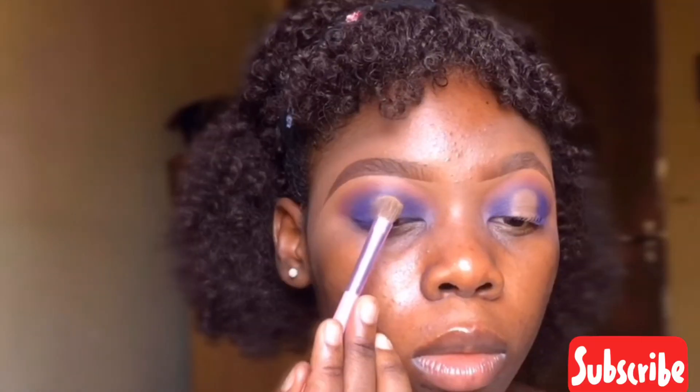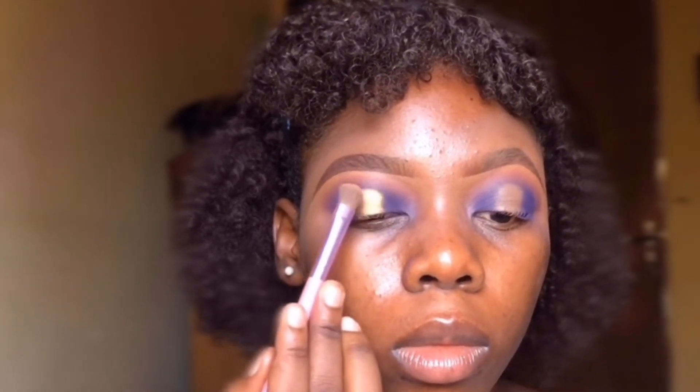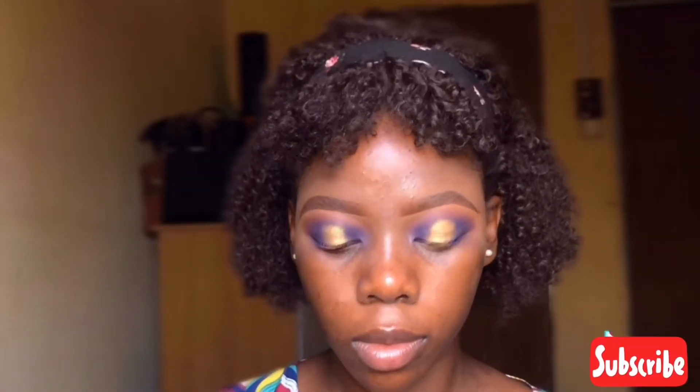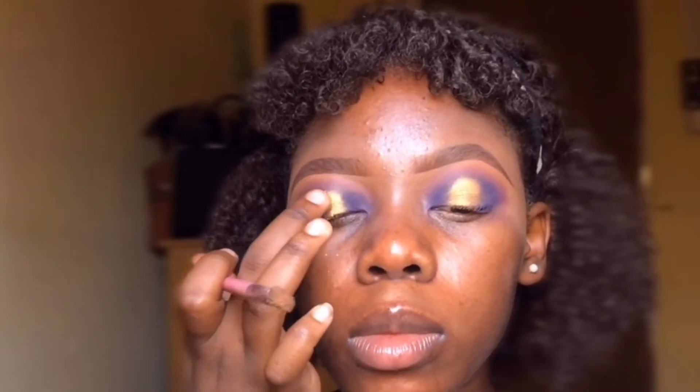Taking my Beauty Glaze palette, I took a gold shimmer shade and applied it to the concealer base — I was actually shocked by the pigmentation. Next I went in with a little bit of gold glitter.